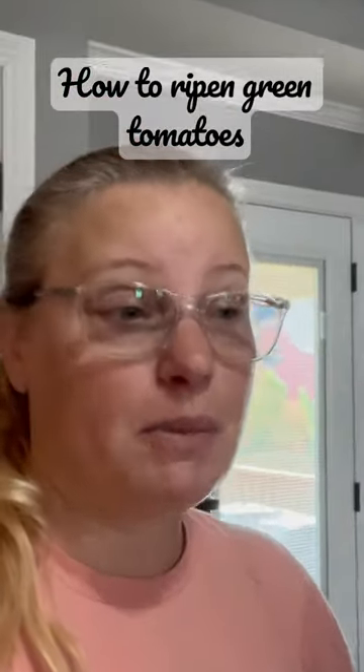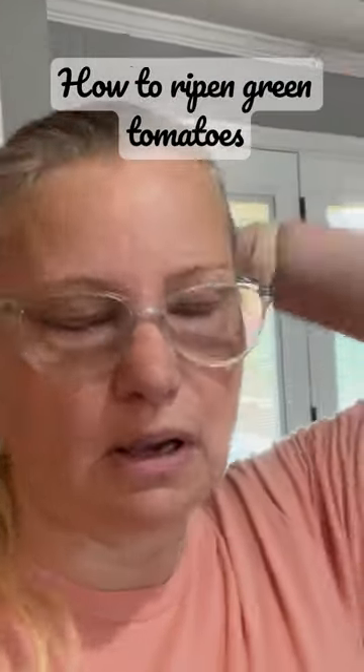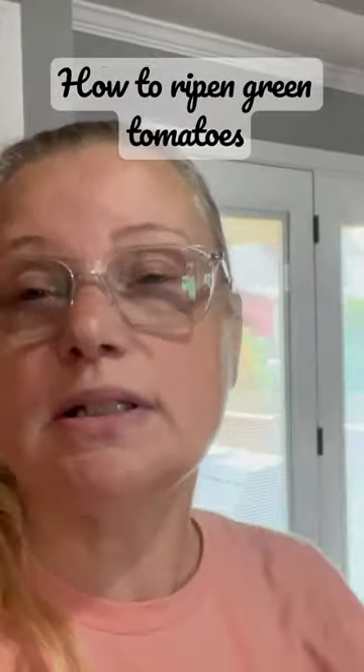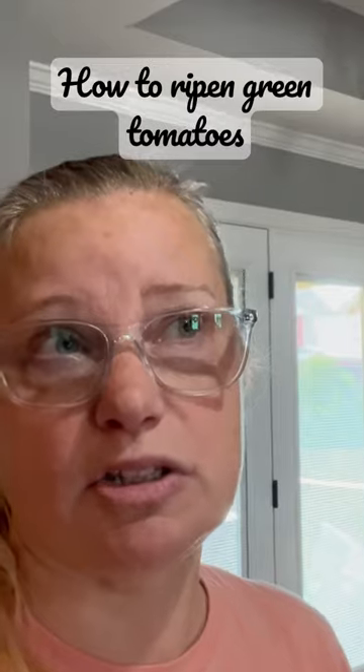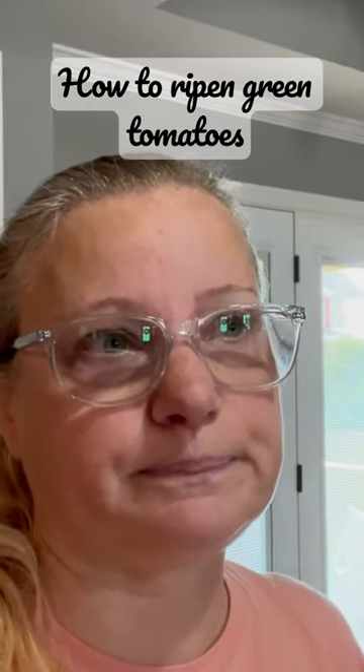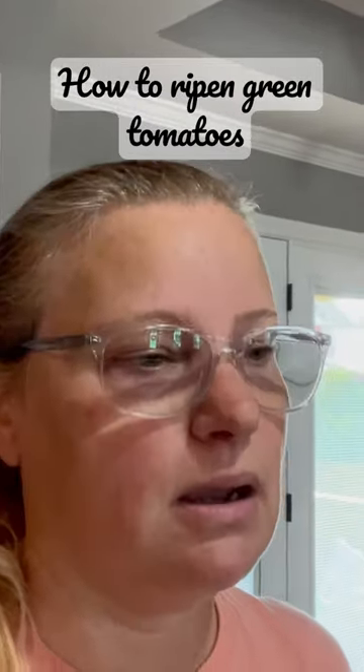Hi guys, I'm a mess. I was just out mowing, and as I was out mowing, I noticed that I had a bunch of green tomatoes on one of my plants. I went to go look at them closely to see how they were doing because they're next to the sweet potatoes that are being attacked by worms.